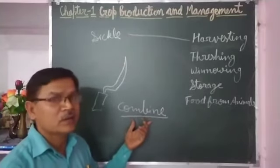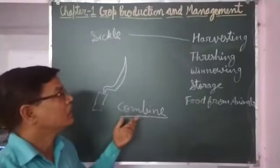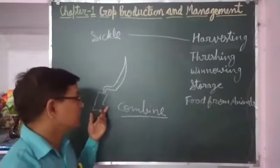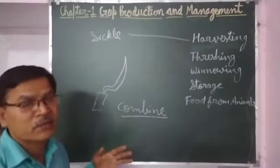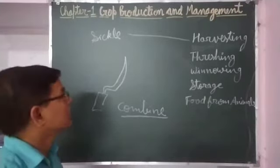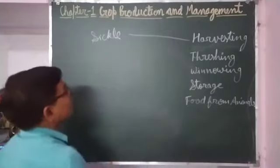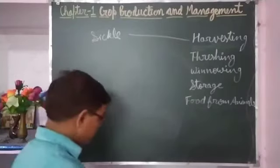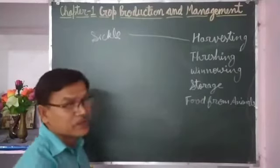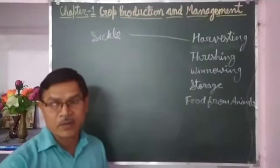By harvesting with the help of a combine, there is no need for separate threshing and it takes very less time. Harvesting with sickles is a slow process done manually by the farmer by hand, and after that there is a need of threshing.